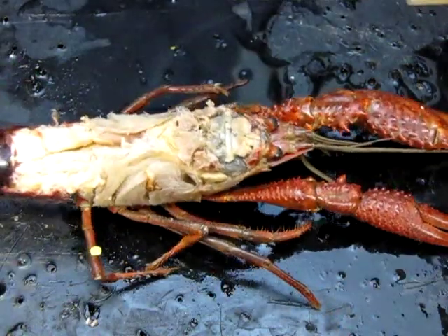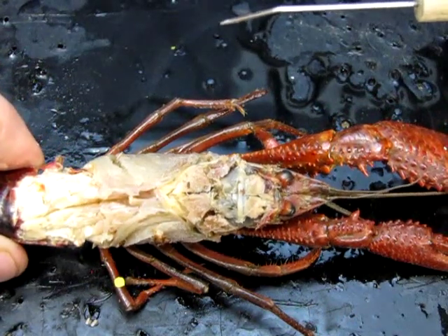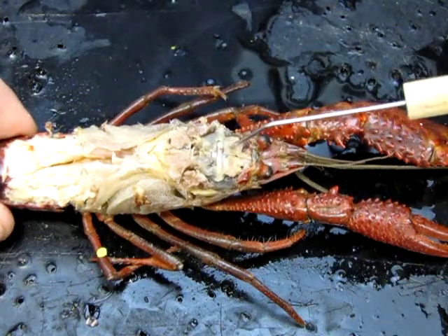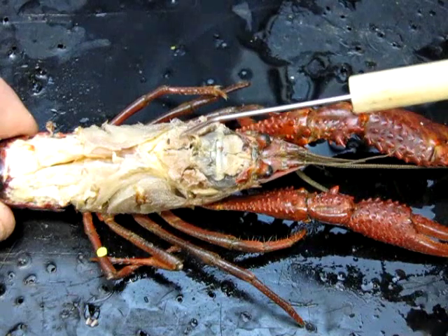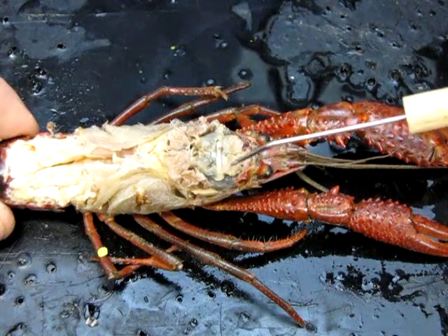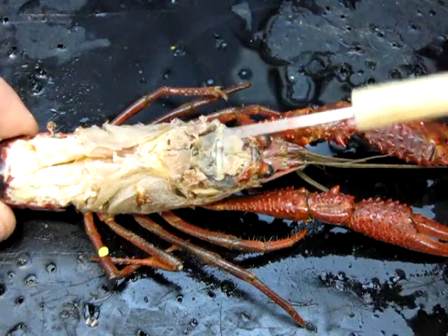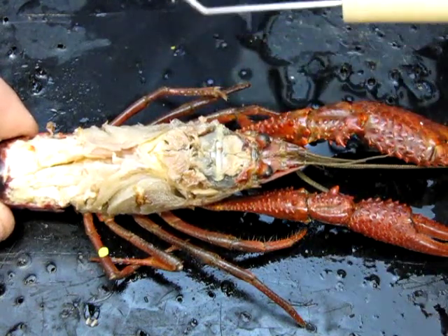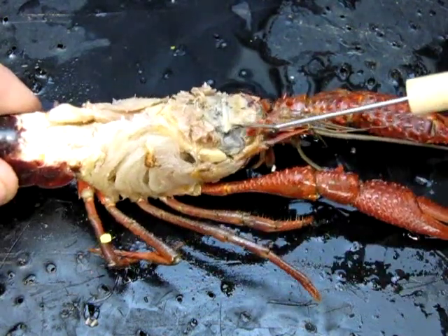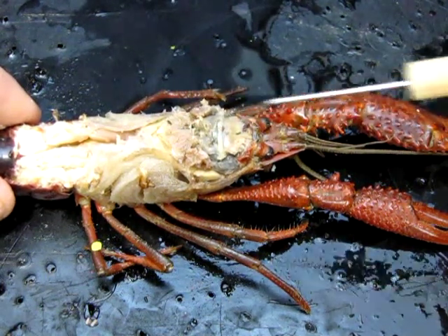I'm going to start with a bit of a tour of the musculature. One nice thing about this animal is that it has nice big muscles, which are easy to see, and we can talk about their different functions. We have one pair of muscles at the front — those are called the anterior gastric muscles — and one pair behind, the posterior gastric muscles. The word gastric refers to the stomach, and this is the stomach region. Those muscles are attached to either end of the stomach and provide some muscular action there.